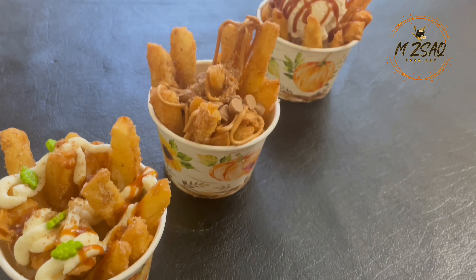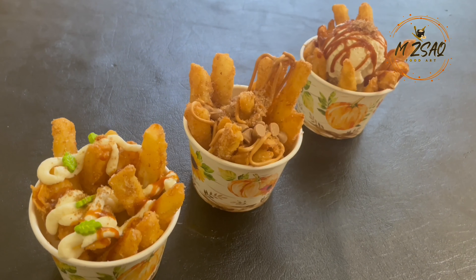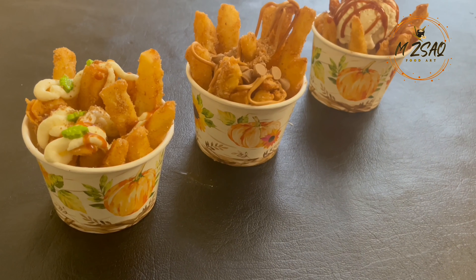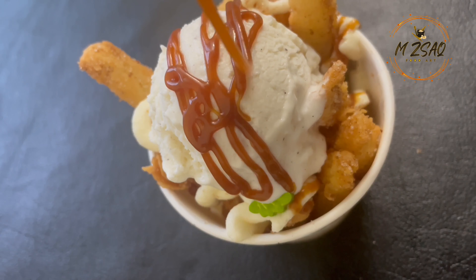Legoland Granny's Apple Fries Copycat Recipe — a sweet treat to relive the fun. If you've ever visited Legoland, chances are you've been enchanted by their famous Granny's Apple Fries, a warm, crispy, and cinnamon spice treat served with different toppings.